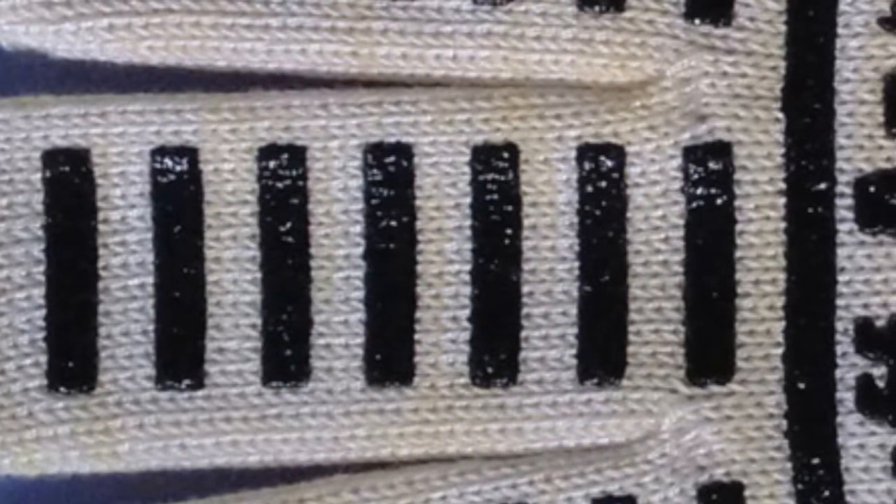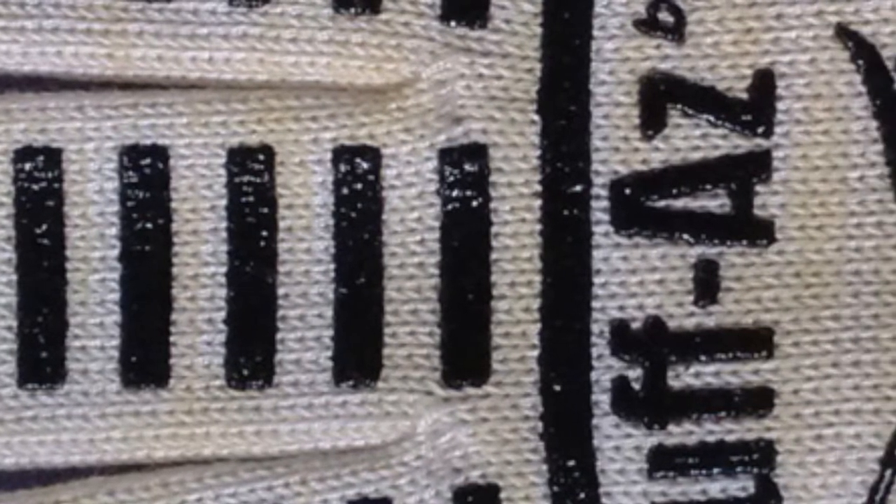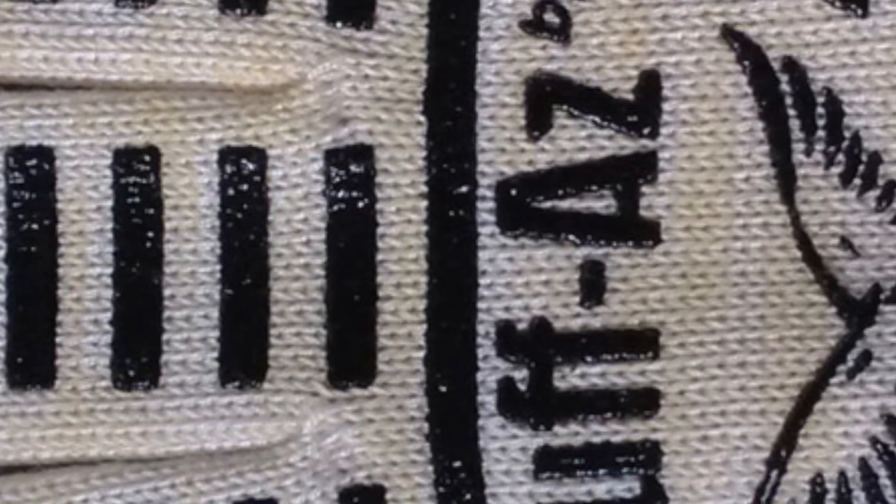These amazing gloves will not catch on fire or melt when exposed to extreme heat, but they're not impervious to hot liquids. They cover hand and wrist, have a comfortable cotton lining, and can be machine-washed. The gloves are made with silicone strips on both sides to provide a better and safer grip on all those extremely hot items.